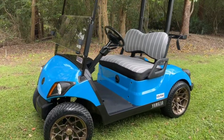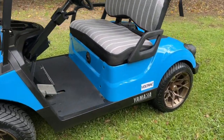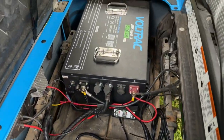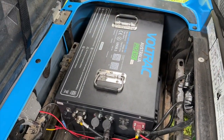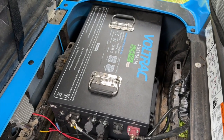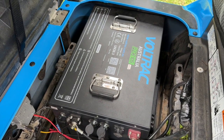Starting with the conversion from six 8-volt lead-acid batteries to a single 48-volt Voltrak lithium battery. We've removed the six lead-acid batteries and replaced them with this Voltrak Pro 105 battery here.